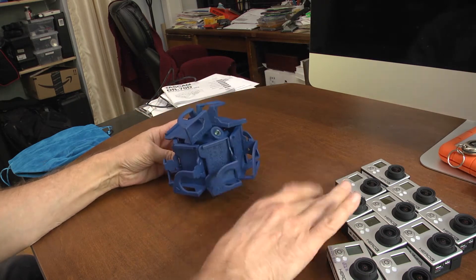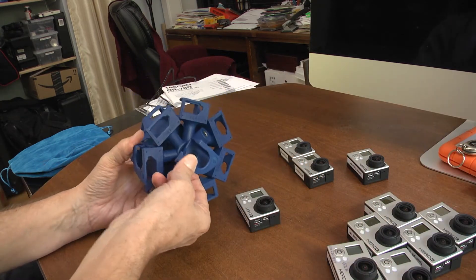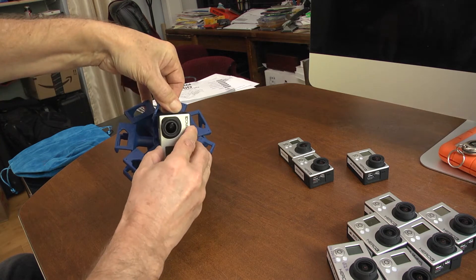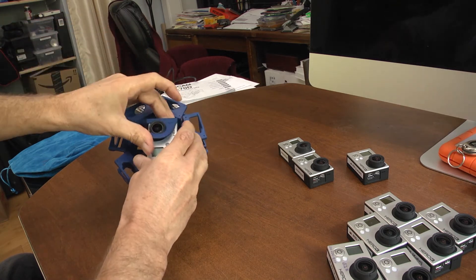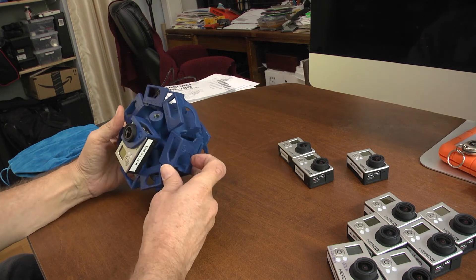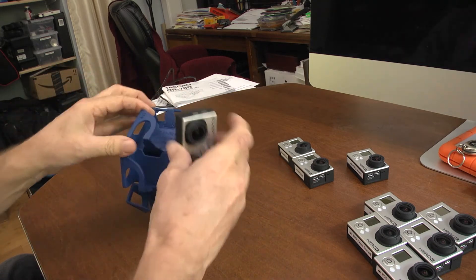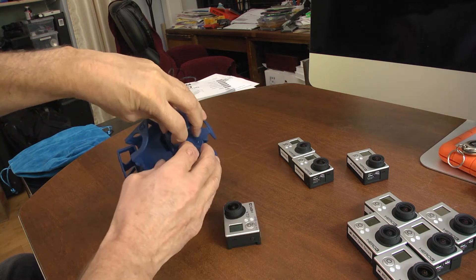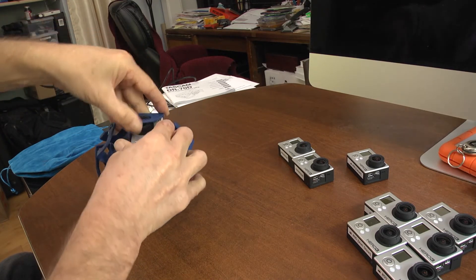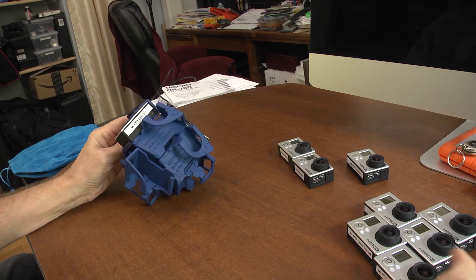When we first started loading the rig, we didn't notice there was a little notch that is supposed to fit into the corresponding notch on the GoPro. The only way to fit the GoPro notch into the rig is to really flex the plastic holder. I kept thinking we were just going to snap those things off. It's billed as high-strength aircraft-grade flexible nylon, and once we got over our fear of snapping it, it did bend and allowed us to fit all the cameras in.